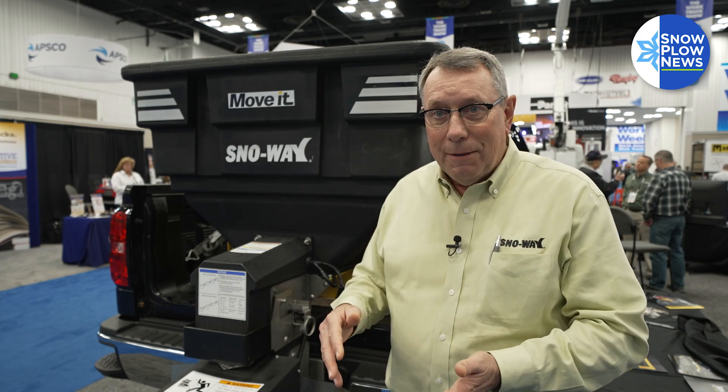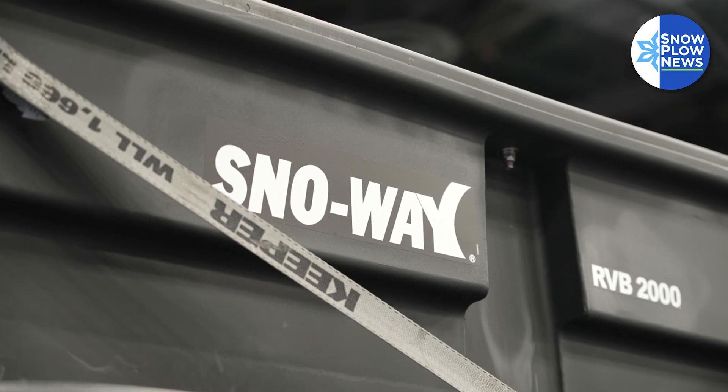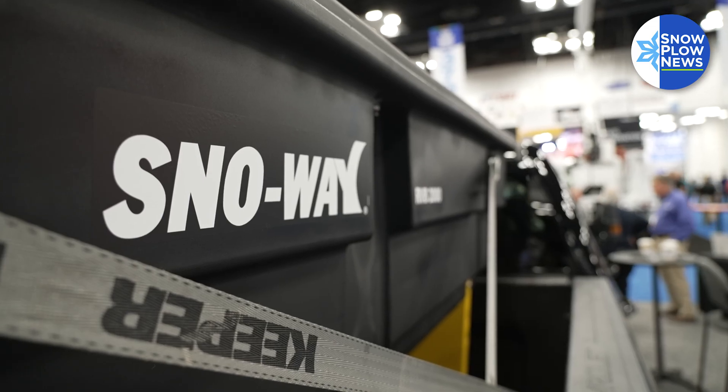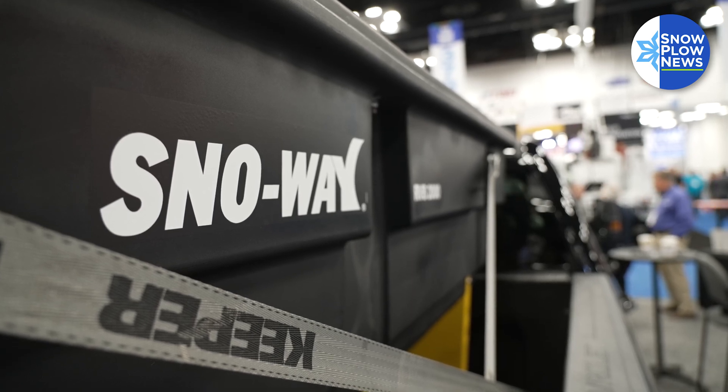Stainless steel versus poly — long run, the poly is the answer. It'll last longer. It's much lighter, which means you can carry more sand without going over your weight capacity on your truck.